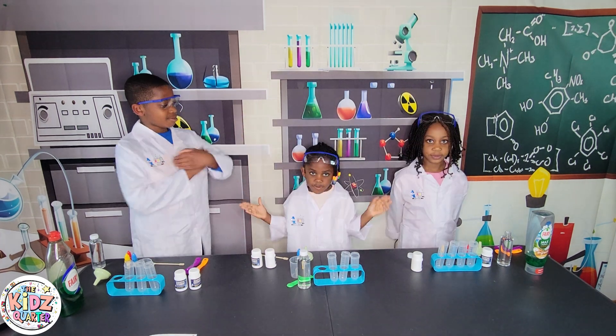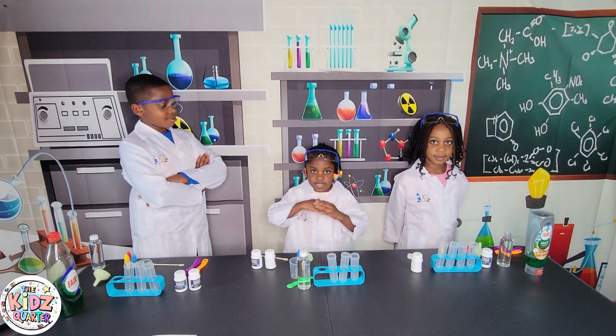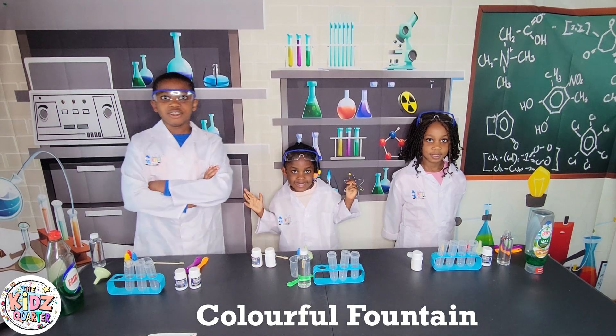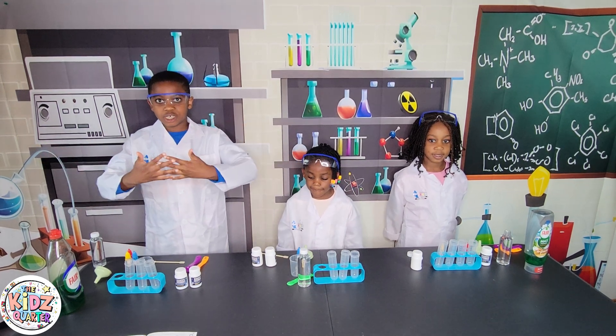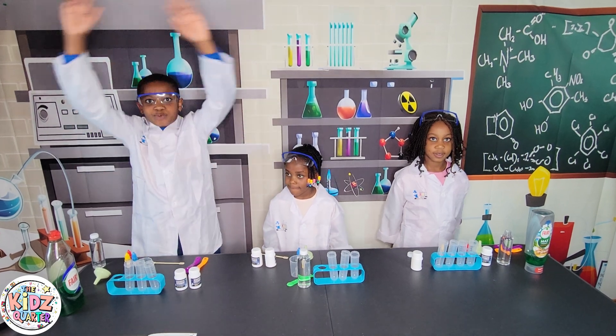Our experiment is... the colorful fountains! It's all about when baking soda and citric acid come together to make an explosion!